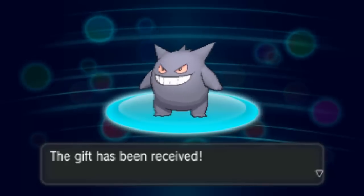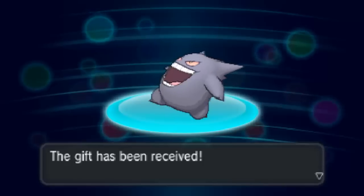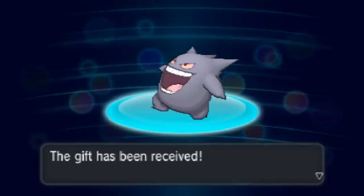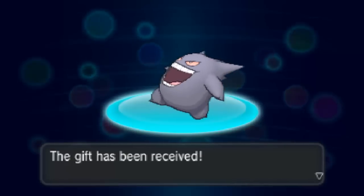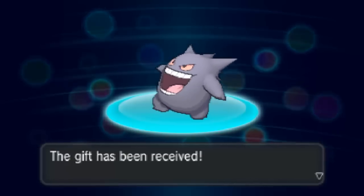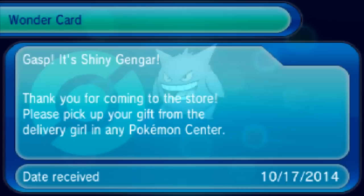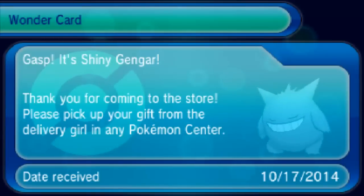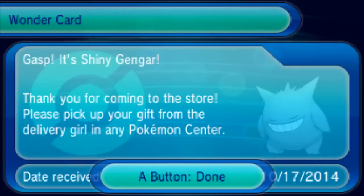The Shiny Gengar — Gengar is ready for a fright. It is holding a Gengarite, the Mega Stone that enables it to become Mega Gengar during battle. When it Mega Evolves it turns eerie white — or I guess pinky. Please pick up your gift from the delivery girl in the Pokemon Center. It has the date you received it as well.